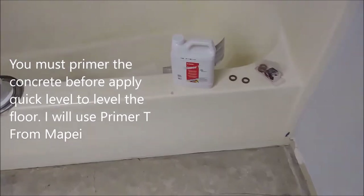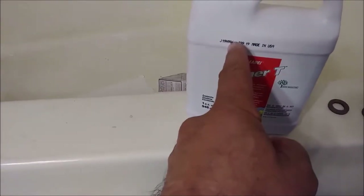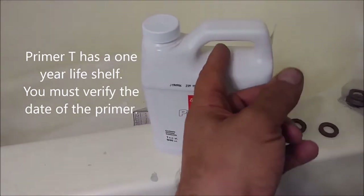The difference is almost a quarter of an inch. So before I apply the leveler — which I purchased from MacPay, I'll show you it after — I'm going to prime it. Here is the primer I'm using. As I mentioned, you have to check the date: the date here shows 2019, so it's very important that it has not expired.